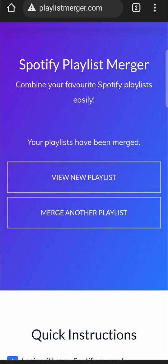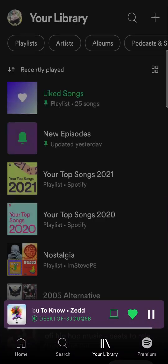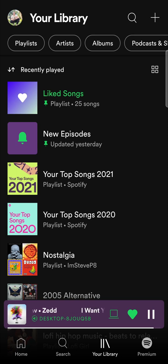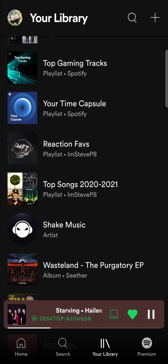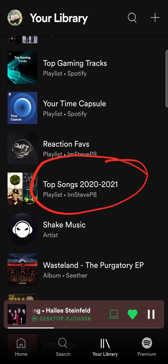Now it should be merging the playlist. It says 'Your playlist has been merged' and gives the option to view the playlist or merge another one. I'll go back onto Spotify, go to my playlist section, refresh it, and you can see here it is — 'Top Songs 2020 to 2021', the one we just created.